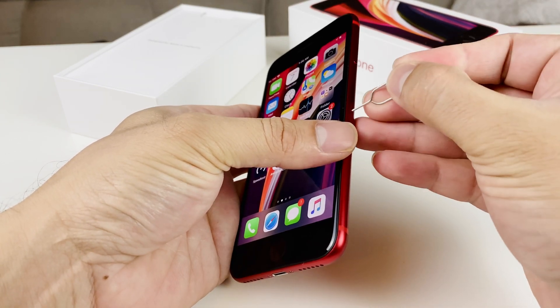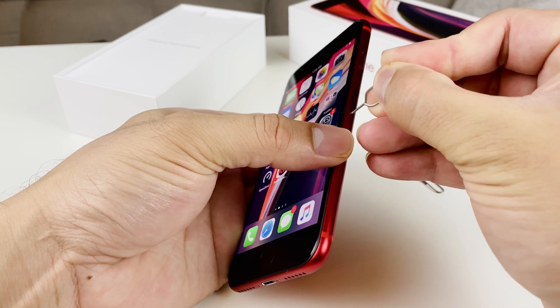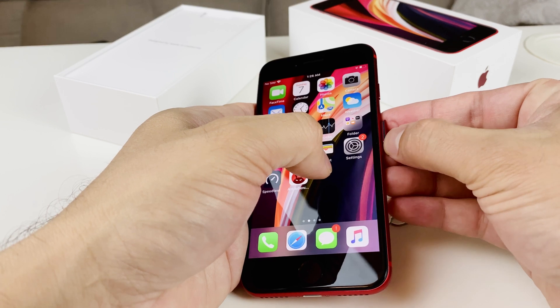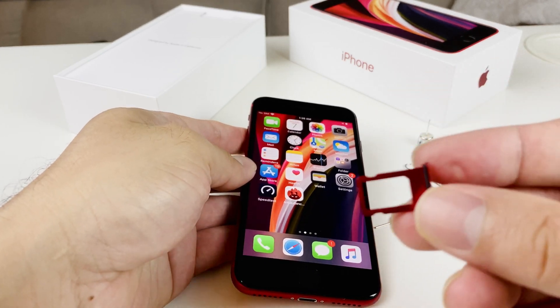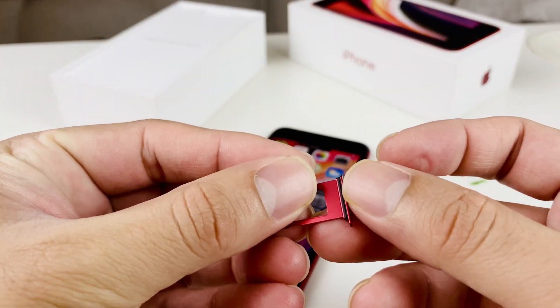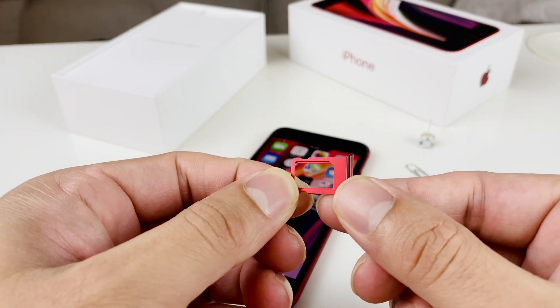Simply take the SIM ejector tool, firmly insert it into the hole, and push down until it pops out. It'll pop out about this much — gently pull it out. You'll notice there's a band around it: that is the water seal band, as you can see here.